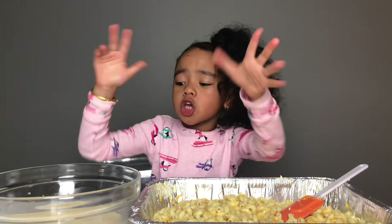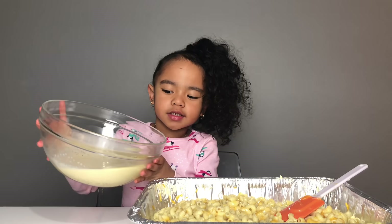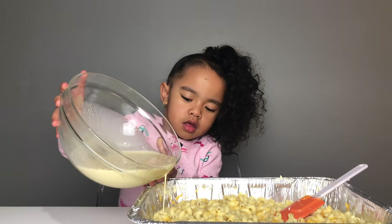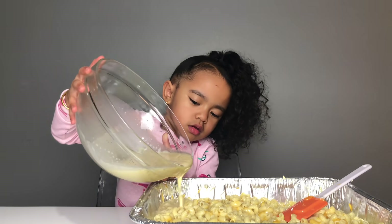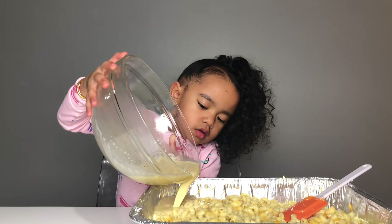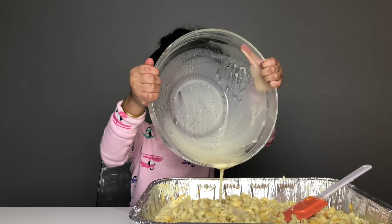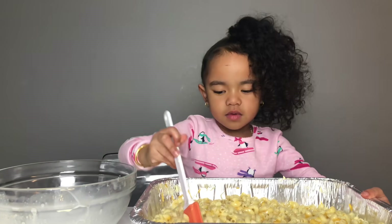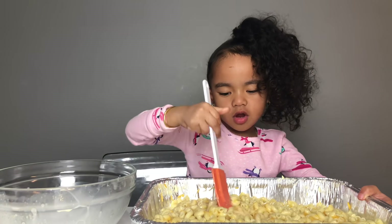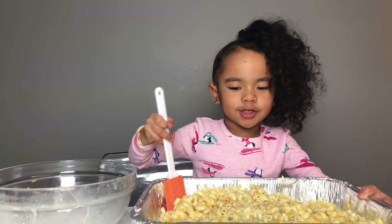Step eight, you want to put your milk and your eggs in to your cheese. I got to toss it around. Look how cheesy it looks.